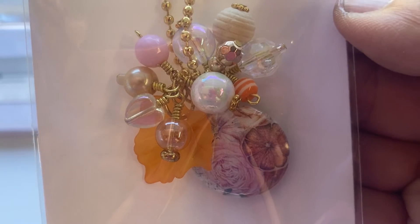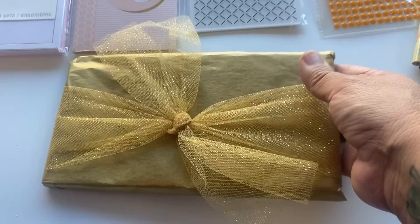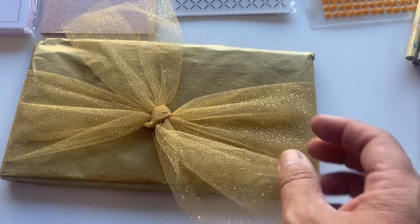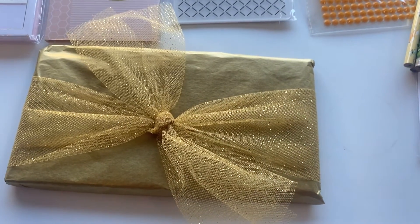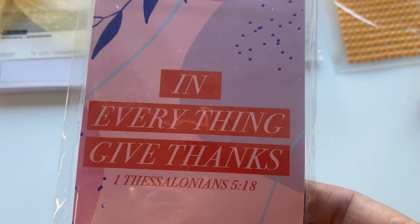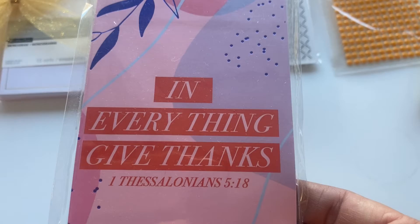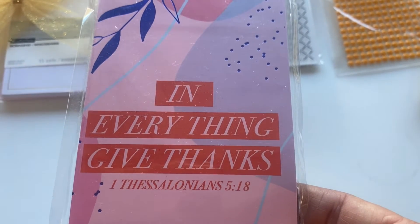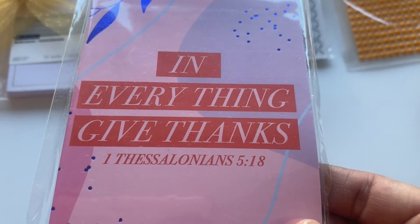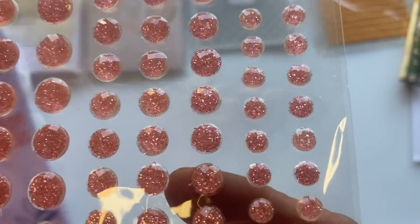She also included another little package with a really pretty gold tulle used as a belly band. Inside is this notebook that says 'In everything give thanks' — which fits perfectly since we were trading for fall and there is Thanksgiving in fall. It has the memory verse, 1 Thessalonians 5:18.